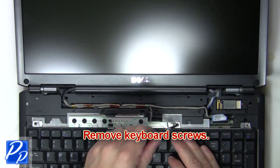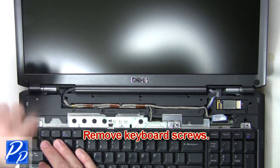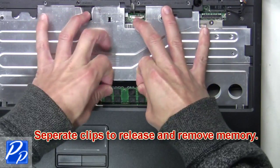The next thing you're going to do is remove the keyboard screws. Now slide up and remove the keyboard. Separate the clips to release and remove the memory.